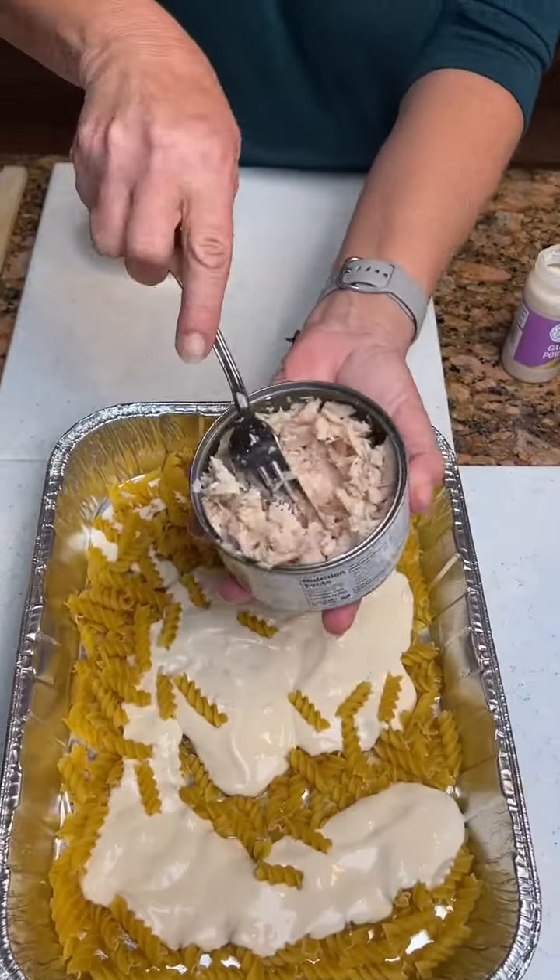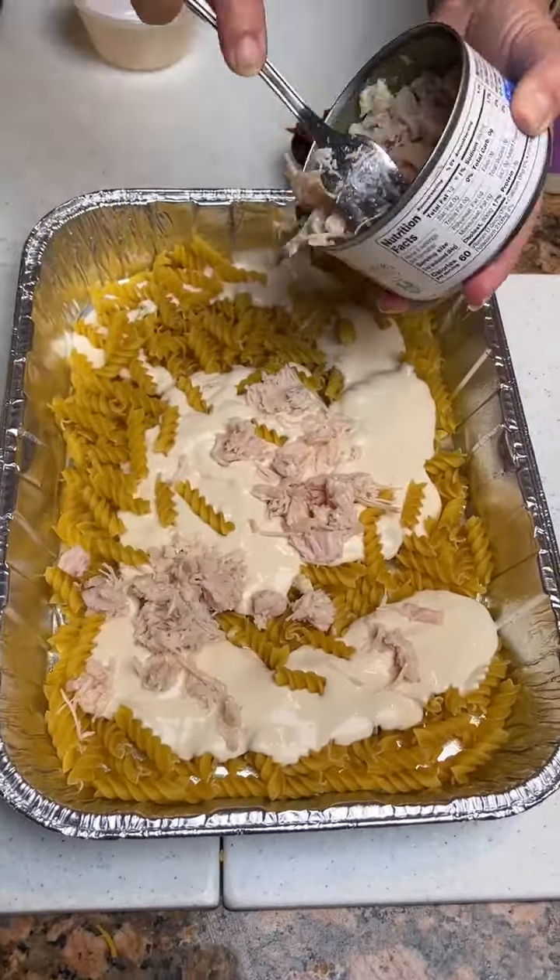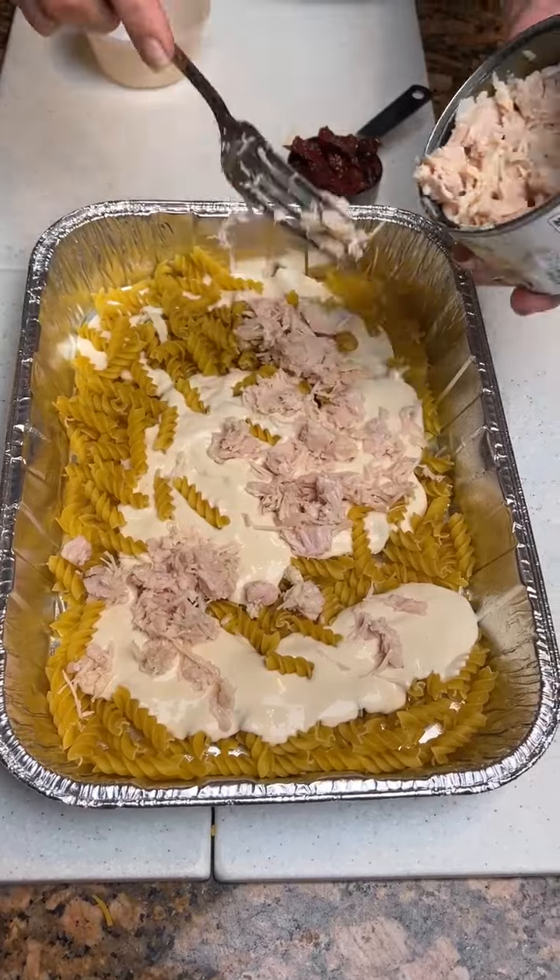Then we're going to take a can of chicken. Or you can use fresh chicken, rotisserie chicken. We just use canned because it's easy.